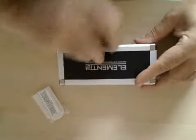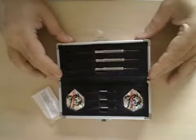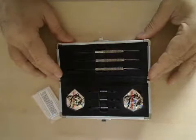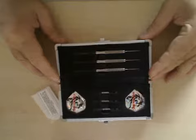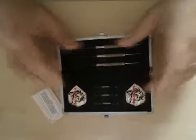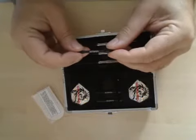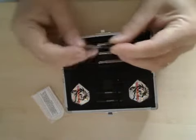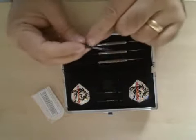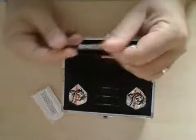Let's get to the business. Open this up and have a look — see what you get. Nice. There you can see we've got the darts all nicely set into the case. Two sets of flights. Look at these stems — they've got Element 6 actually laser etched into the actual body of the shaft.